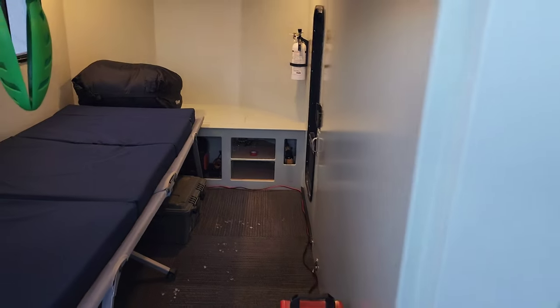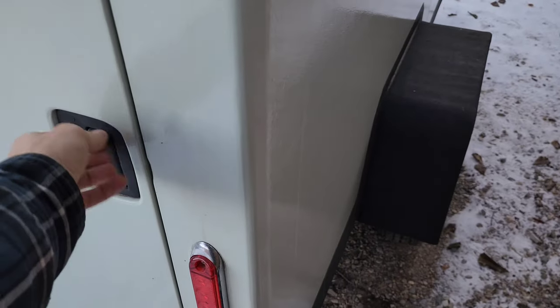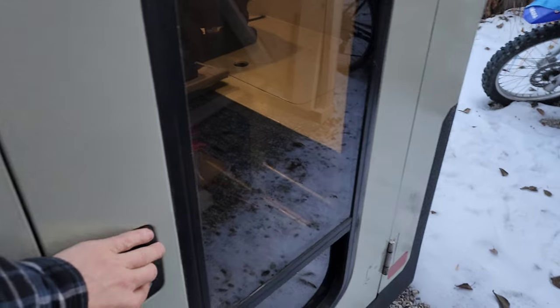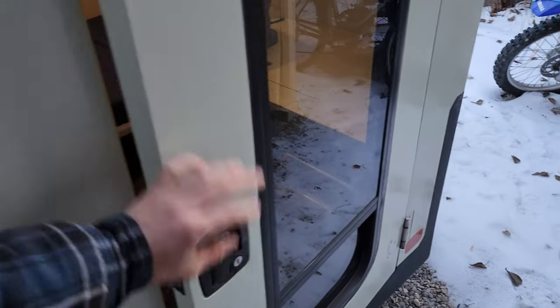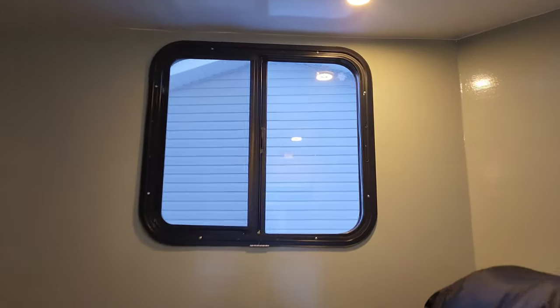I'm going to step into the trailer via the side door so you can see what it's like. I love this proper RV hardware. The whole trailer is insulated with inch-and-a-half foam. It doesn't take a lot to heat this — even just a space heater at negative 30 and it doesn't have to run constantly. Double pane window, double pane skylight — covered in snow at the moment — and another double pane window.